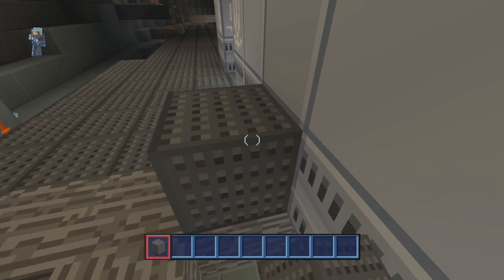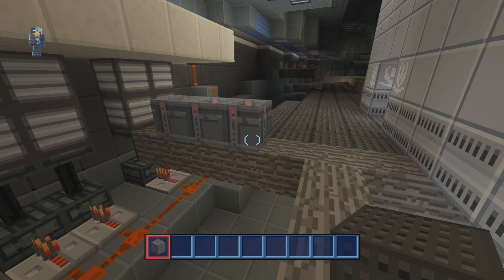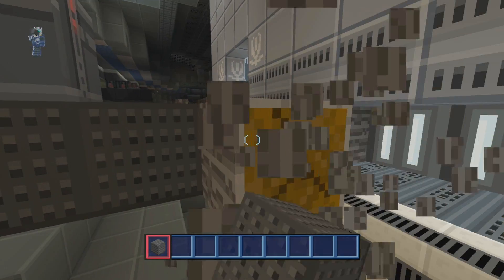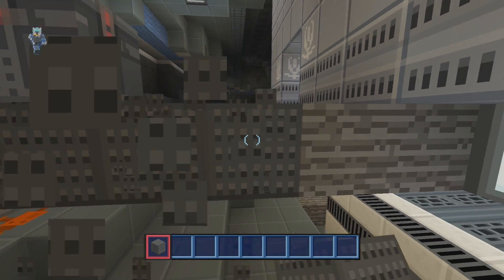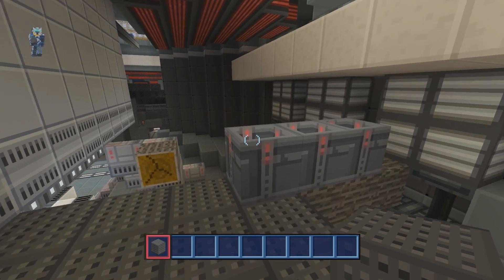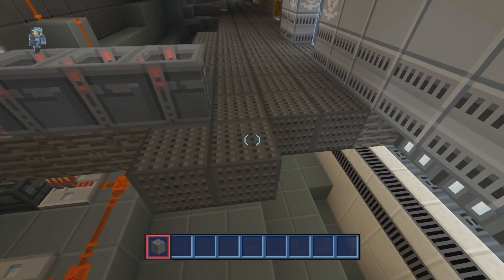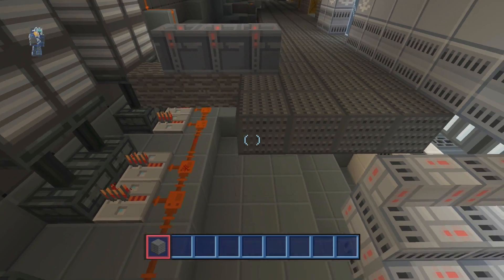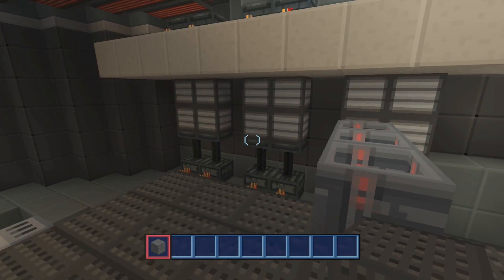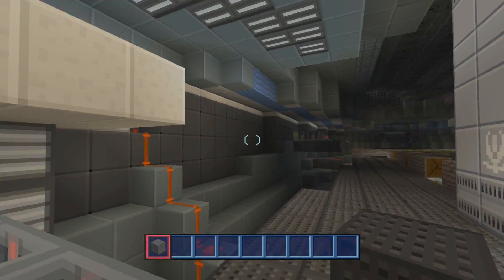That is where the escape pods are going to be. I think I like the escape pods being accessible — accessible via this main hallway. I don't want to enclose them off in a little room because, let's face it, if you're in a rush and you really, really need to get out of the ship because it's blowing up, you don't want to go through a load of airlock doors. You want to go to a main hallway where you can just get in one and away you go.